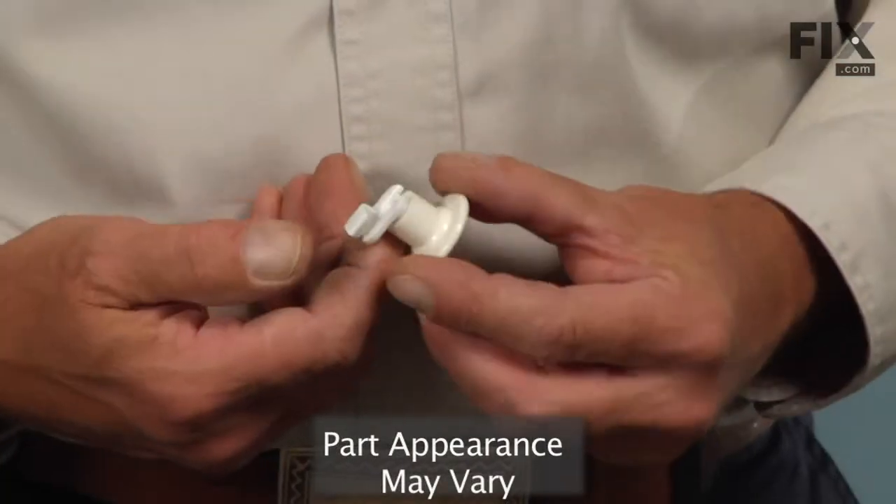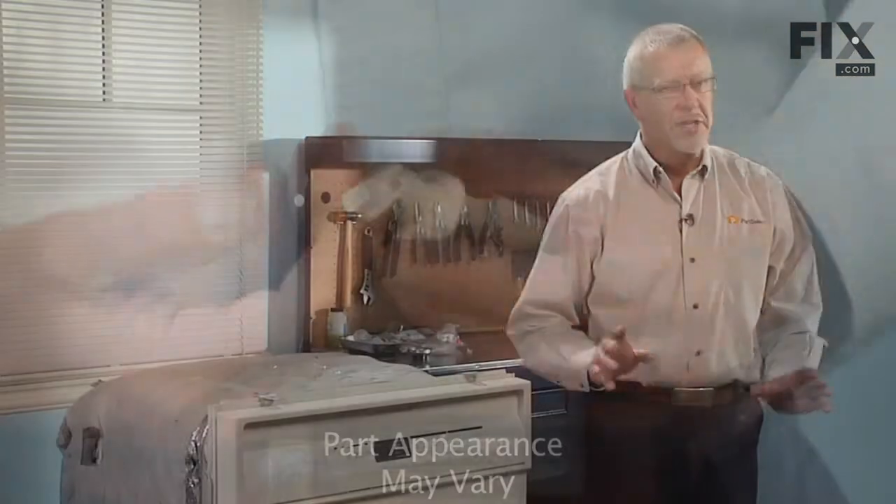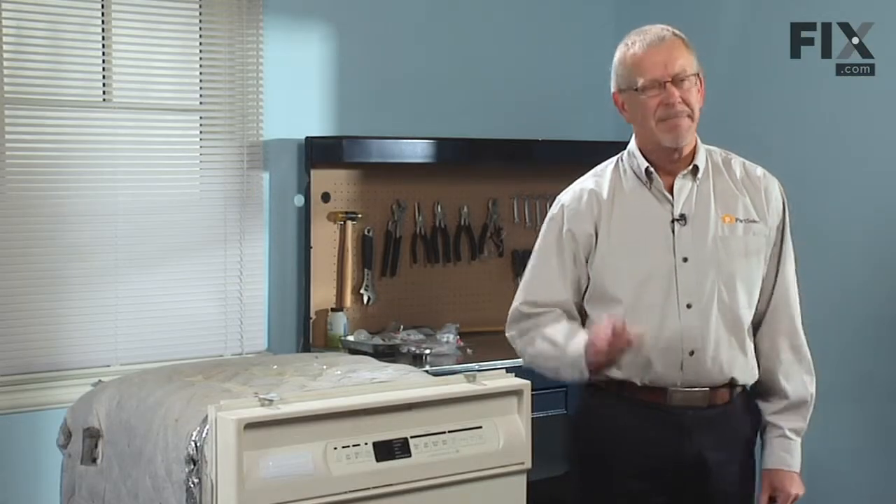Today we're going to show you how to put a roller on your dishwasher rack. It's a pretty easy job, no tools required. Let me show you how it's done.